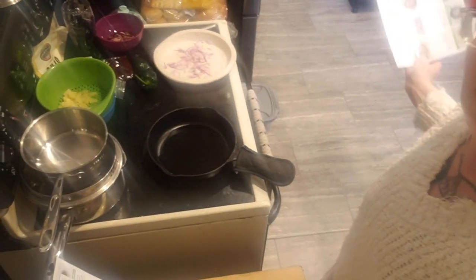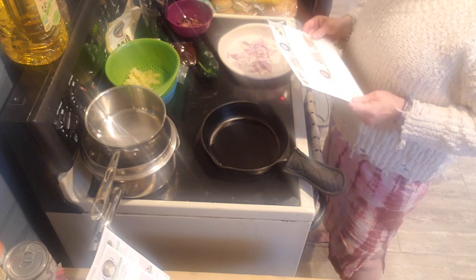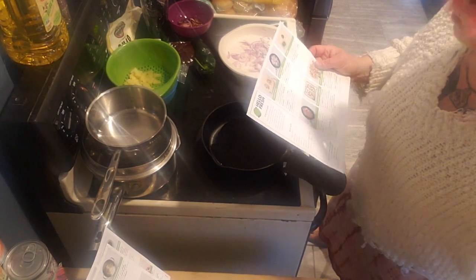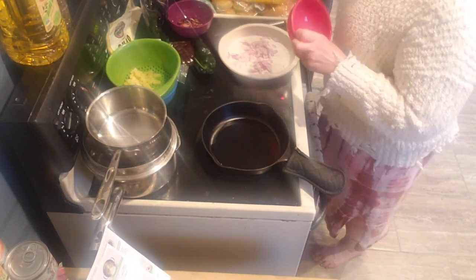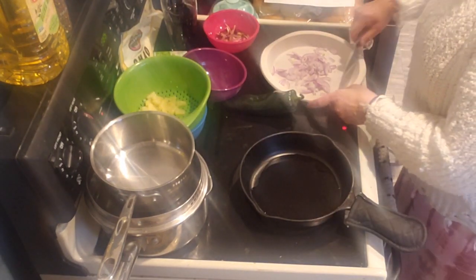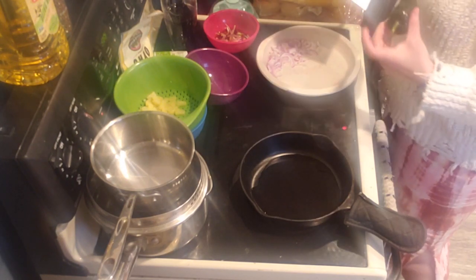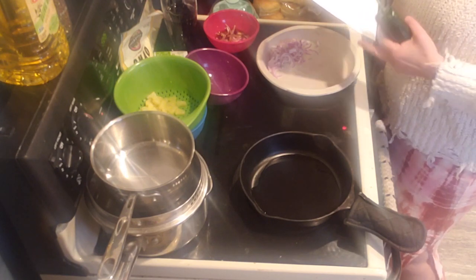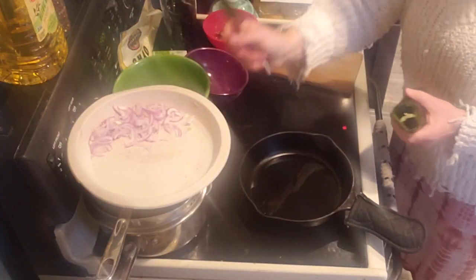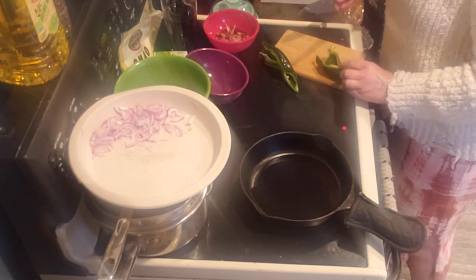While the onion cooks, I'm cutting up the poblano. I need a bowl for that — my bowls are all packed away. We're doing half, core removed, and very thinly sliced poblano into strips on my little cutting board. I should have heated up my skillet first but I didn't. I really wish I had my Jeremy knives right now.